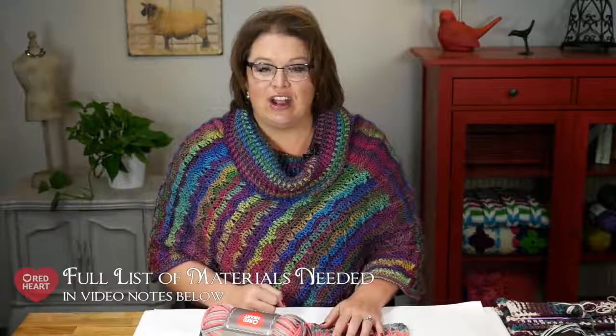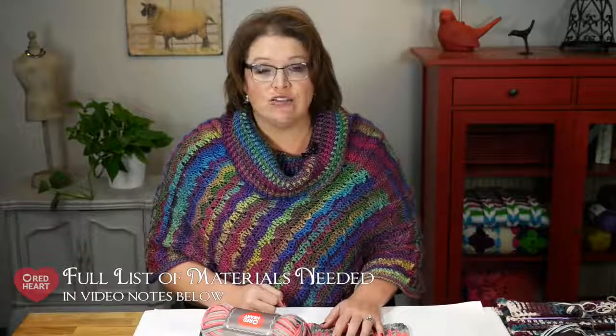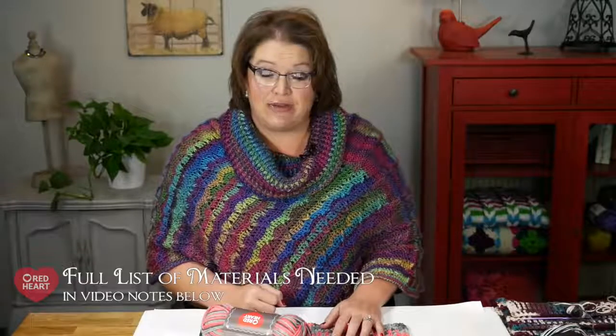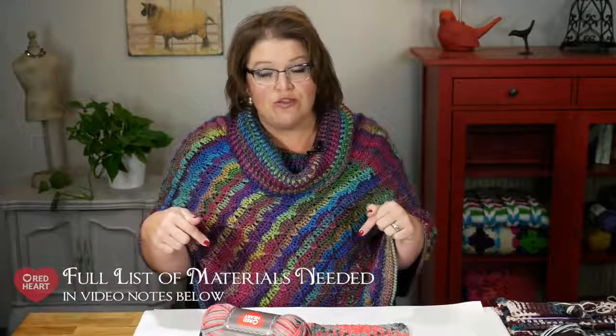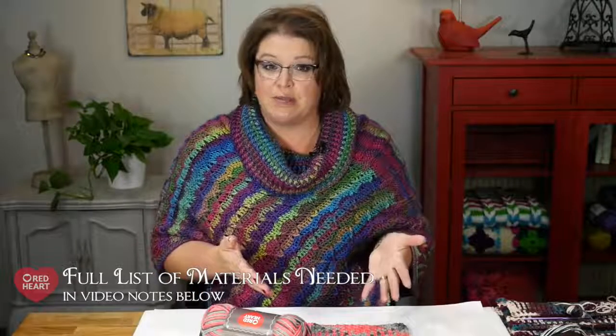Don't worry — we're going to walk through this. It's really not as difficult as it sounds, but it will take a little bit of patience. For this technique, you will need some variegated yarn, but not all variegated yarns will work. There is a full list of Red Heart yarns that work for this particular patterning sequence in the description below.